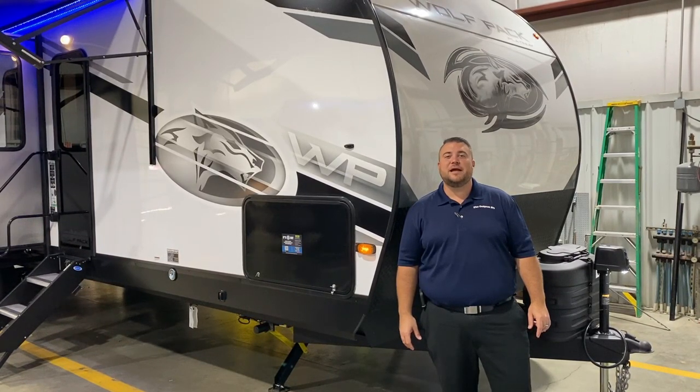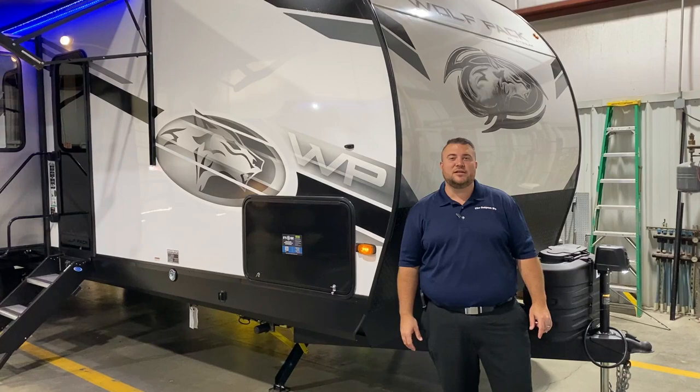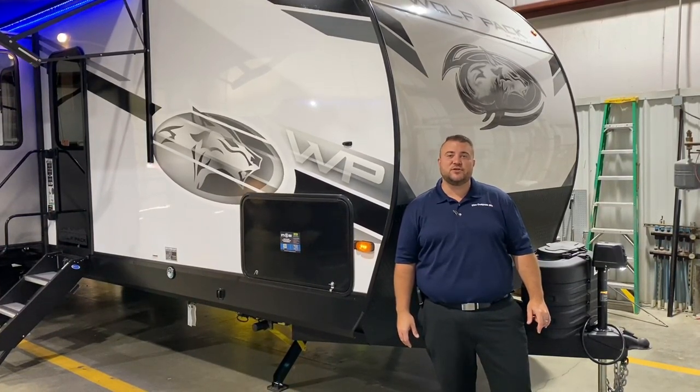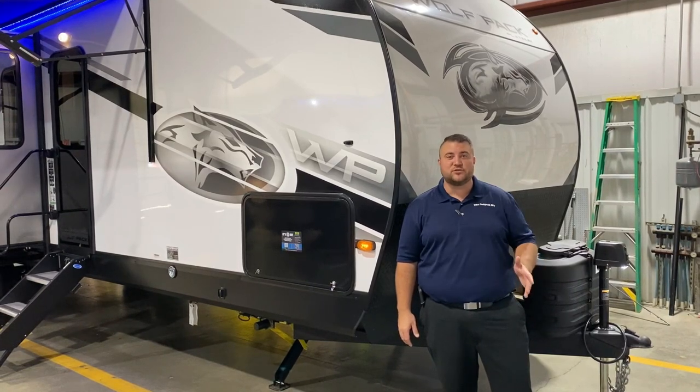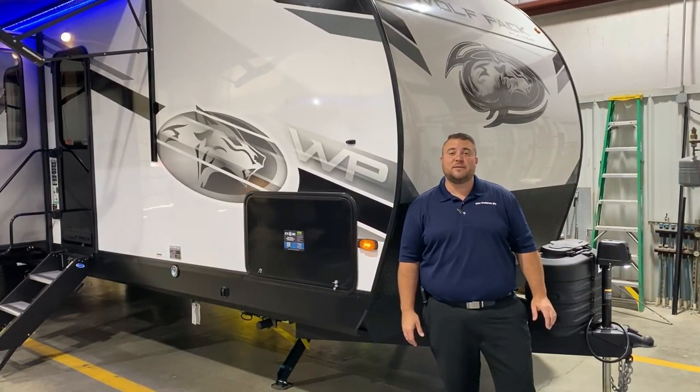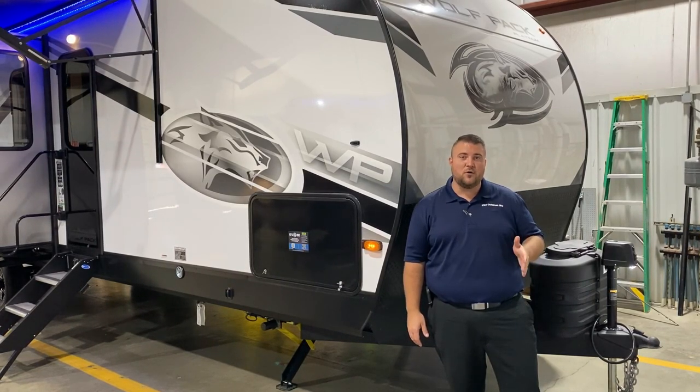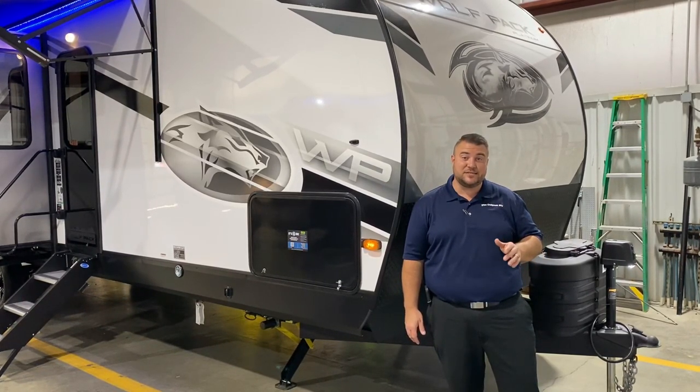Hello and welcome to the Outpost RV. My name is Jeremy and today we're going to take a look at the Wolfpack 32 Pac-13. The Pac-13 stands for the garage size on this camper, so it comes with a 13-foot garage. This camper comes in at 37 feet 5 inches tongue-to-bumper, and weighs just over 9,700 pounds empty.